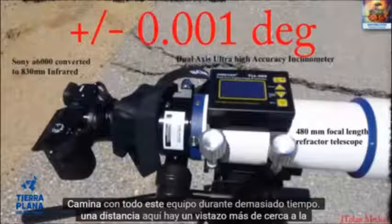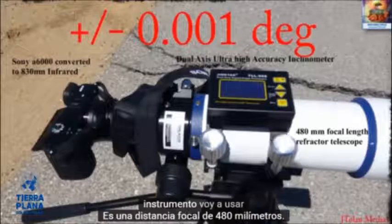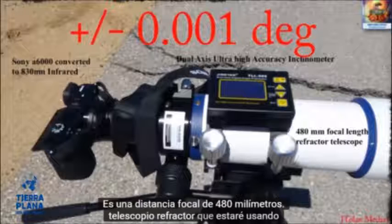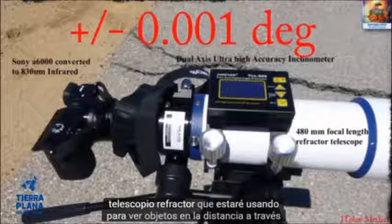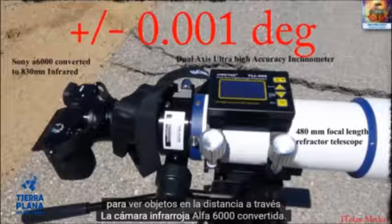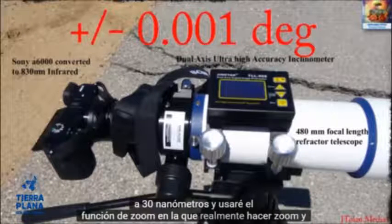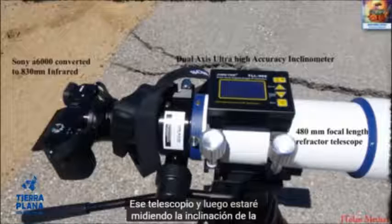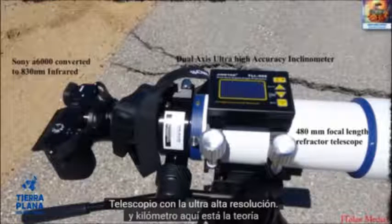Here's a closer look at the instrument I'll be using. It's a 480 millimeter focal length refractor telescope that I'll be using to sight objects in the distance, through an infrared camera — an Alpha 6000 converted to 830 nanometers. I'll be using the zoom feature on that to really zoom in and align the telescope, and then measuring the inclination of the telescope with the ultra-high-resolution inclinometer.